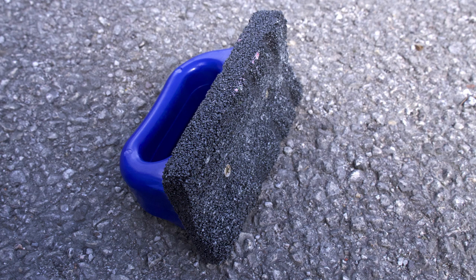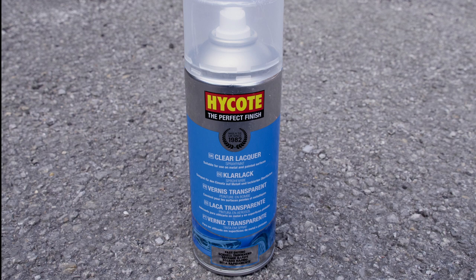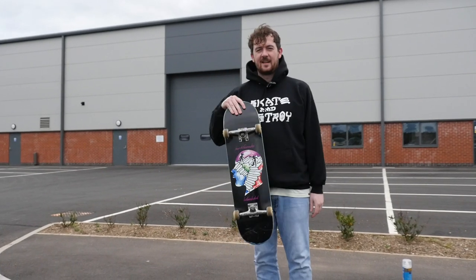But firstly you're going to need a few things: a rub brick, which can be picked up from any hardware shop or online; a soft bristle brush; a can of spray lacquer — we recommend the high coat stuff; a good quality wax. Small tea light candles can make your curb go a little sticky. And last of all, a skateboard.